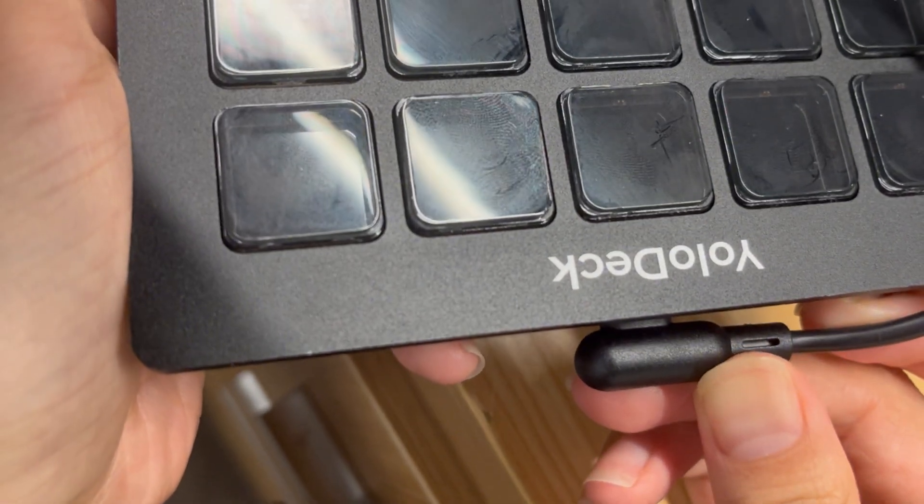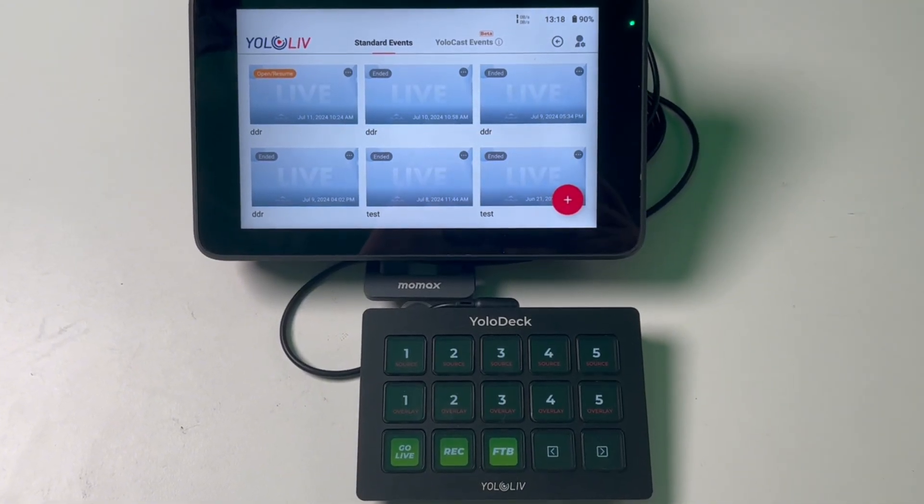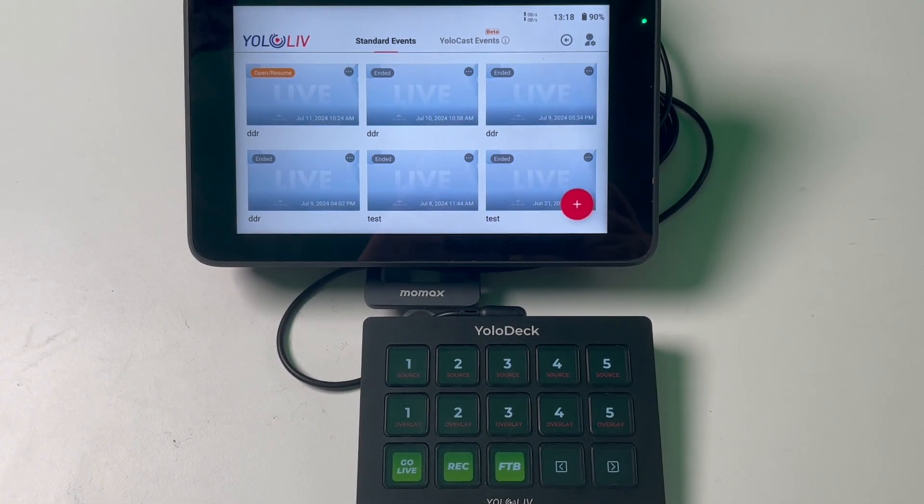First, let's connect YoloDeck to Ultra. In the package, you'll find a USB-A to C cable. Connect the USB-C end to your YoloDeck and the USB-A end to your Ultra. Alternatively, you can use a USB-C to C cable to connect YoloDeck to Ultra if you have one available. It's important to note that we recommend connecting YoloDeck before you enter the live event.